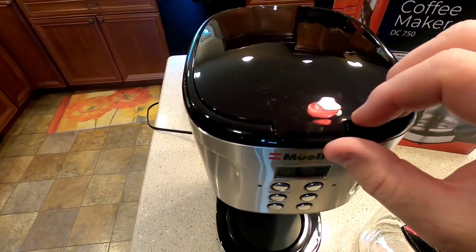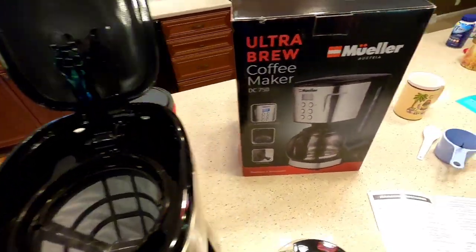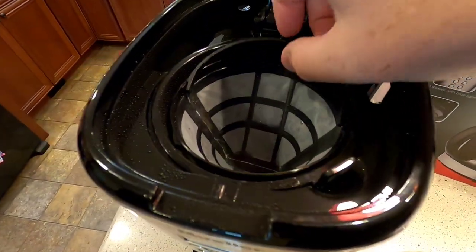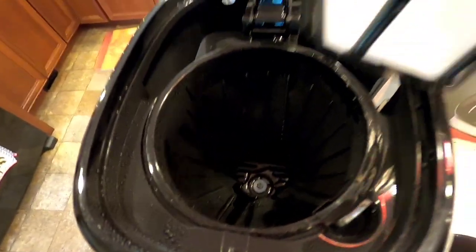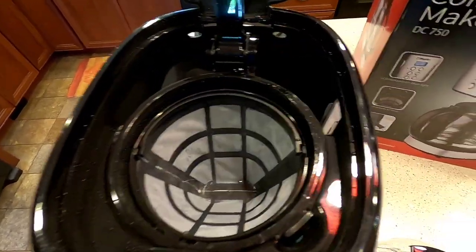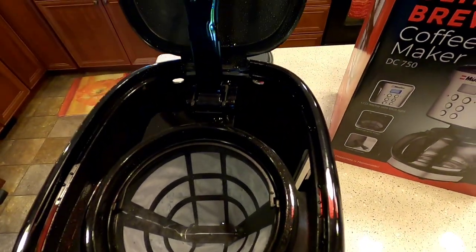You've got to lift the top up in order to get to the coffee filter. Now one thing Amazon was kind of unclear about — maybe I just didn't look for it — but this thing has a permanent coffee filter. I'm not sure if I like that or not. I've never had one with a permanent coffee filter. Maybe this is the way to go. I've always had paper coffee filters, but the box clearly states it.